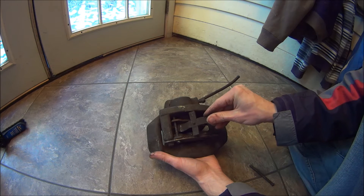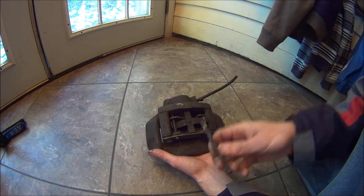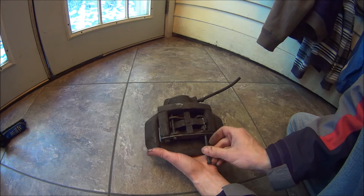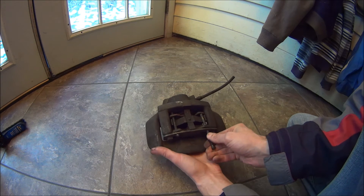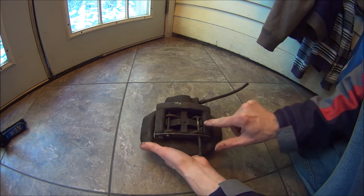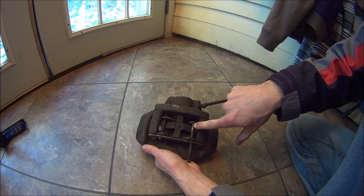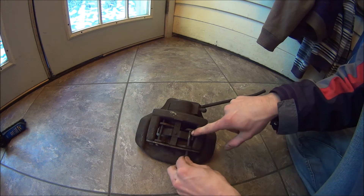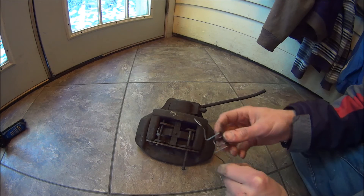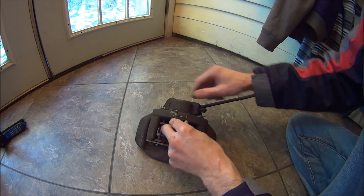Then you take your spring, set it in there, get your second pin, slide it through, push the spring down, and then through your next brake pad. Make sure that this little hole is facing up so that you can easily get this back on.